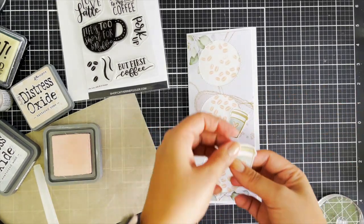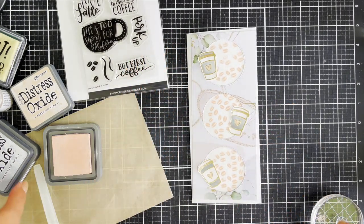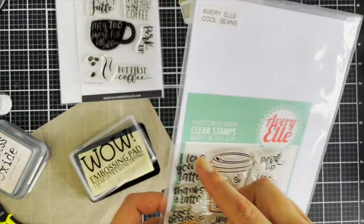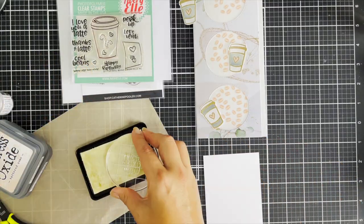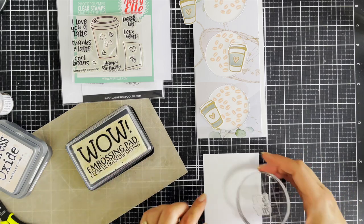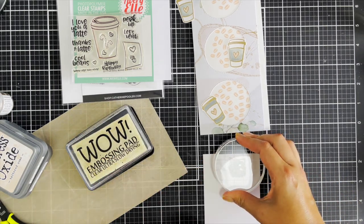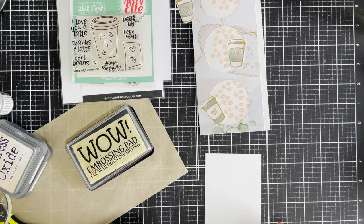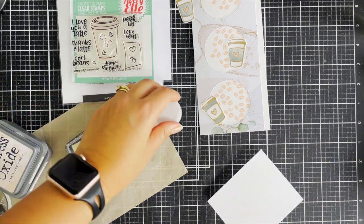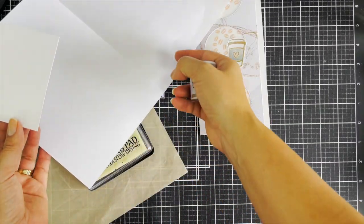I adhere everything down with foam tape and foam squares, mapping out where it's going to be placed. Then I heat emboss the sentiment on a white strip of cardstock, again with the metallic brass — kind of making things matchy matchy. That's how I roll.